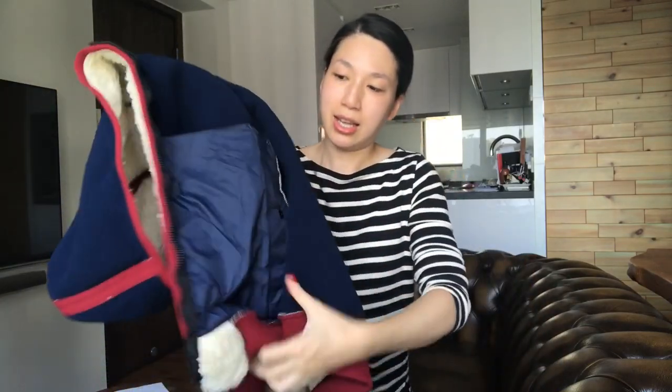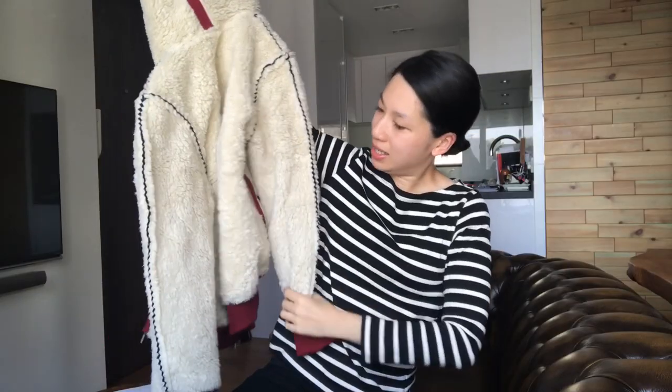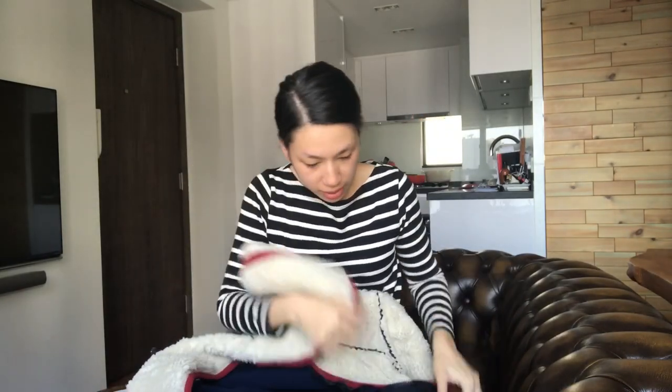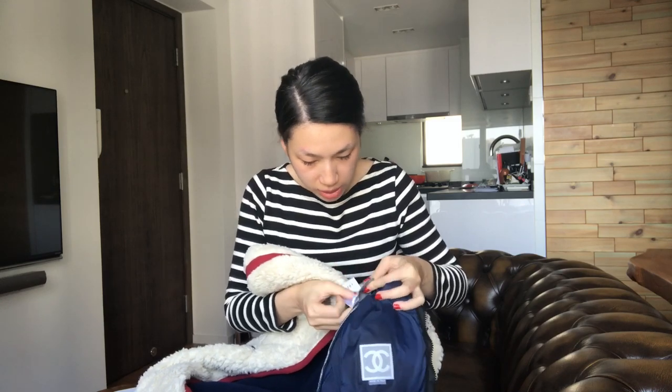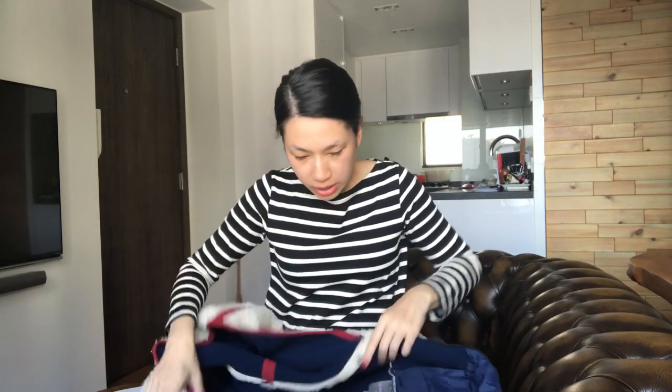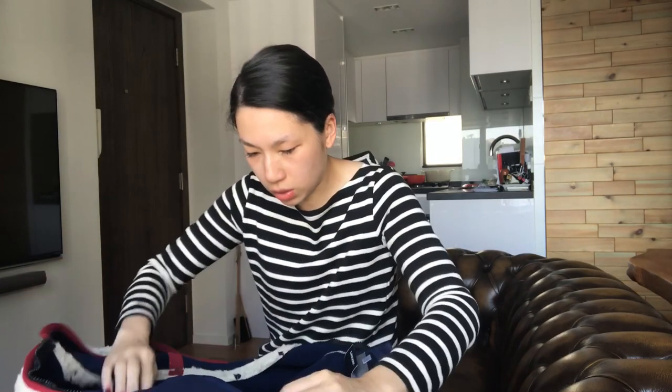And this is the material on the inside — it's like a fleece material. Let's look at the material tag. Oh, it doesn't say anything. I guess because it's a press sample, there's no material tag.